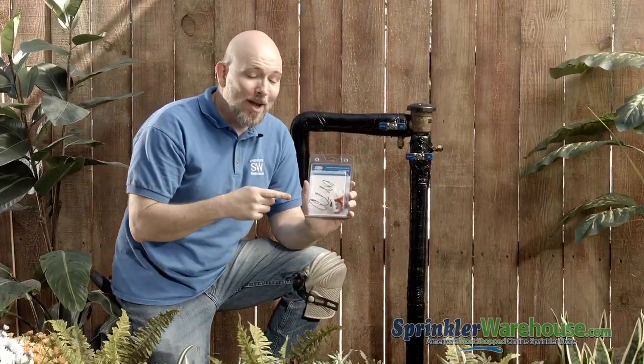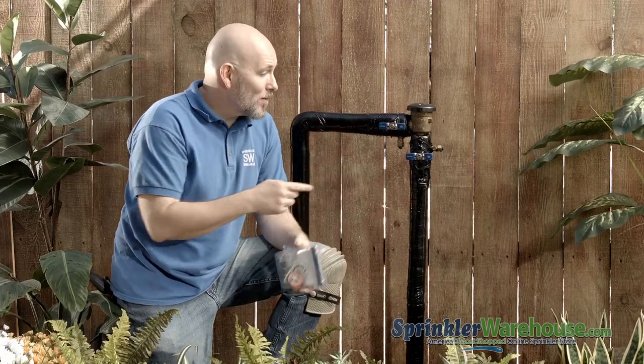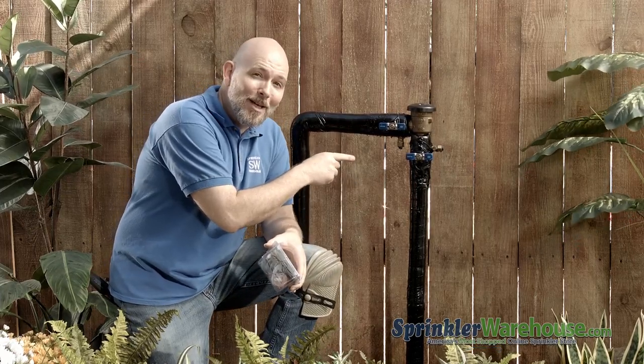Today I'm going to use this pressure vacuum breaker repair kit to repair this Wilkins 720A PVB. I'm Dwayne Smith, your Sprinkler Warehouse product specialist. Let's get started.